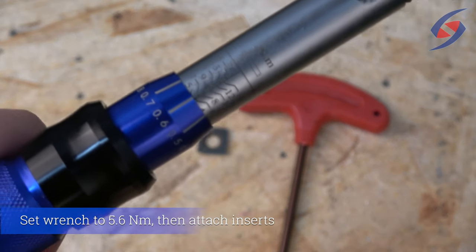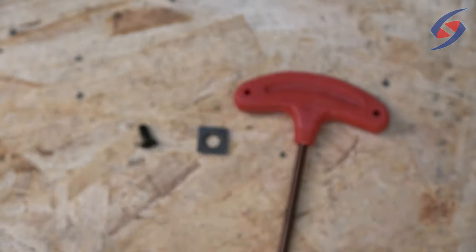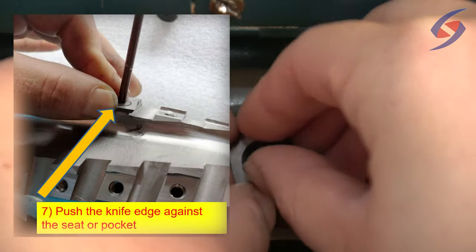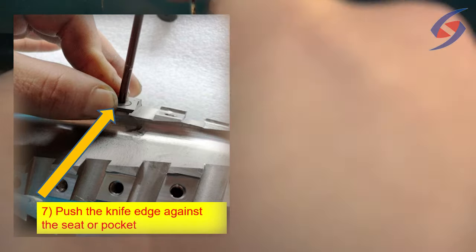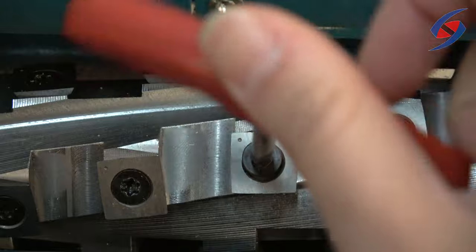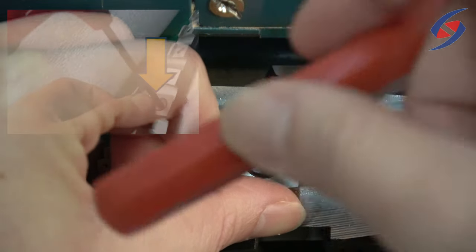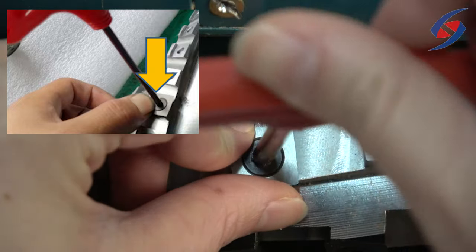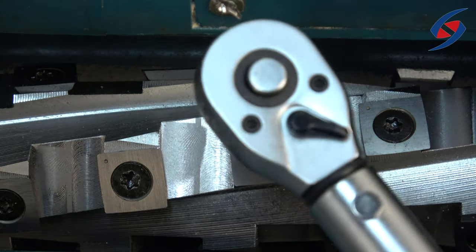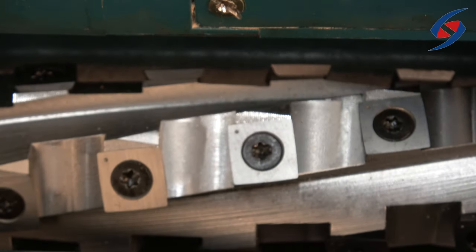Set your torque wrench to 5.6 Nm. Now attach the carbide inserts. Make sure to push the knife edge against the seat or pocket. Make sure to press the knife top and seat top at the same time. Additionally, safety is important so please wear your gloves. Gloves are currently not worn due to demonstration purposes.